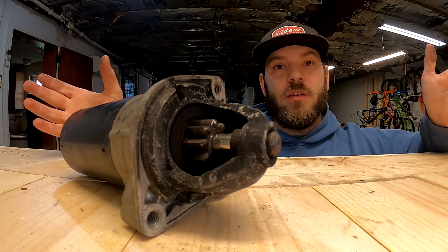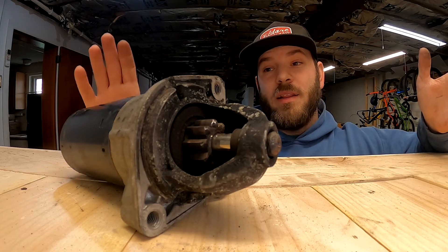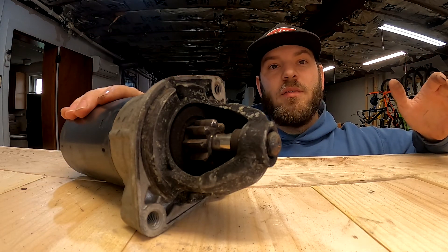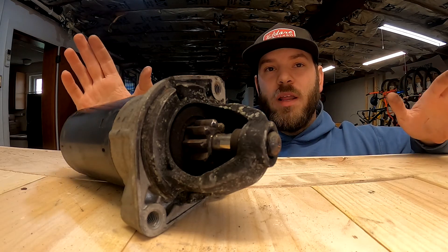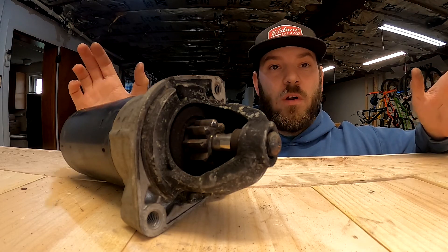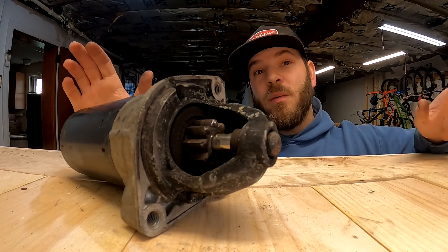I've been assembling an engine for my E36, an M52 with a ZF trans. I'm at the point where I'm ready to mate the engine and the transmission together, and what that means is it's time to install a starter. I'm building kind of one engine out of two, so I have a couple of starters laying around. I need to test them to see which one works — or if any of them work — before I assemble the car, so that's what I'm going to do today.